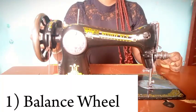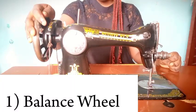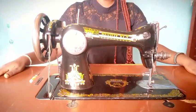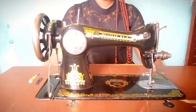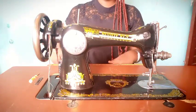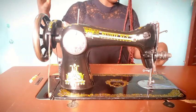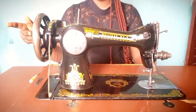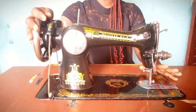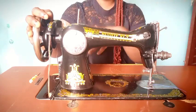The first thing I'm talking about today is the balance wheel. This component is called the balance wheel, and what it does is that it controls the movement of your needle. For sewing machines that have the leg components, it also controls the foot pedal. But for a hand sewing machine, it controls just the needle.